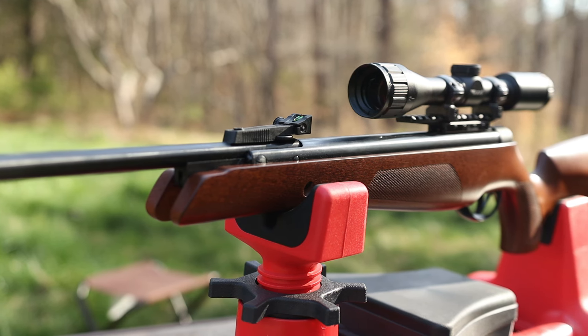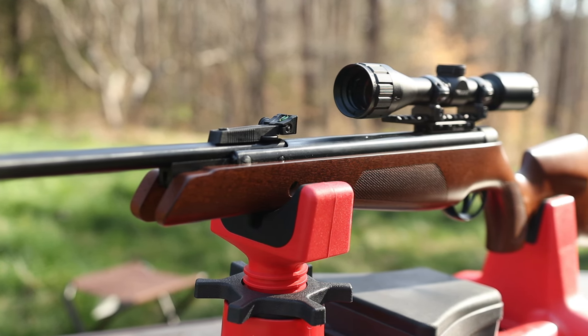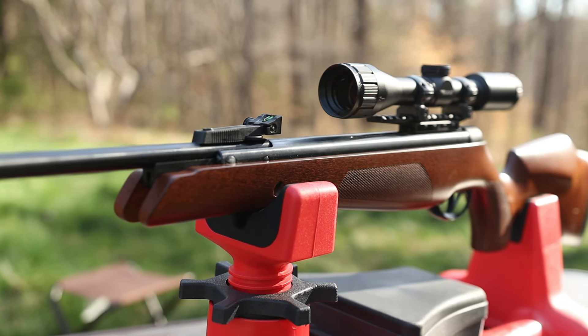Let me know what you guys think about this BSA Meteor Super down in the comment section. Hope you guys enjoyed this video. I'll see you later.